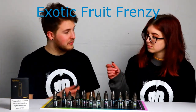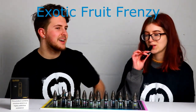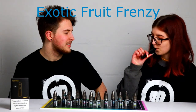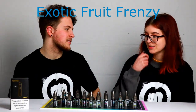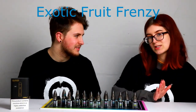I definitely get a lot of the cantaloupe and the passion fruit. What is cantaloupe even supposed to taste like? It's a melon basically. It tastes like tropical Sunny D! What would you give this one out of 10? That is really nice, I would probably give that about an 8.